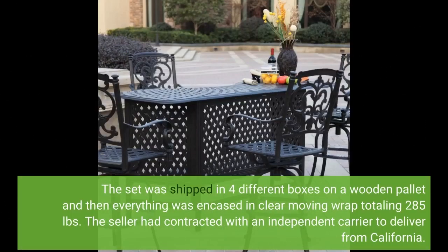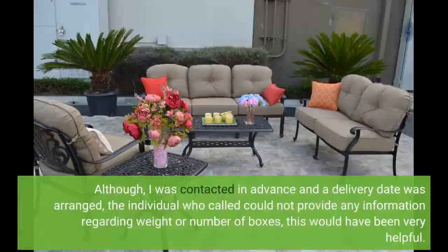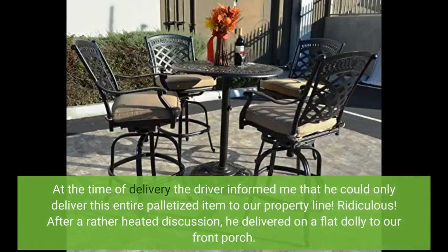The set was shipped in 4 different boxes on a wooden pallet, then everything was encased in clear moving wrap, totaling 285 pounds. The seller had contracted with an independent carrier to deliver from California. Although I was contacted in advance and a delivery date was arranged, the individual who called could not provide any information regarding weight or number of boxes — this would have been very helpful. At the time of delivery, the driver informed me that he could only deliver this entire palletized item to our property line. Ridiculous!